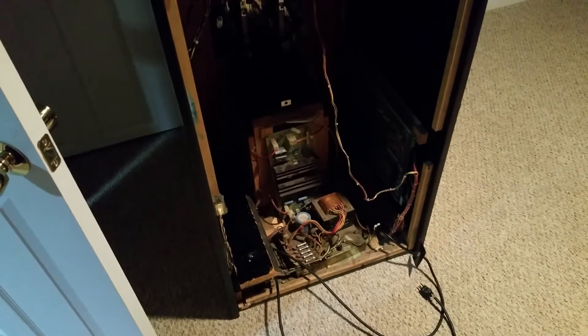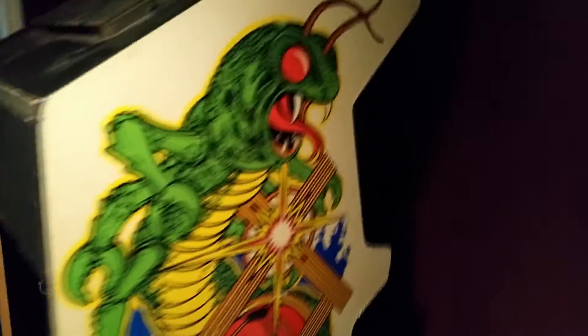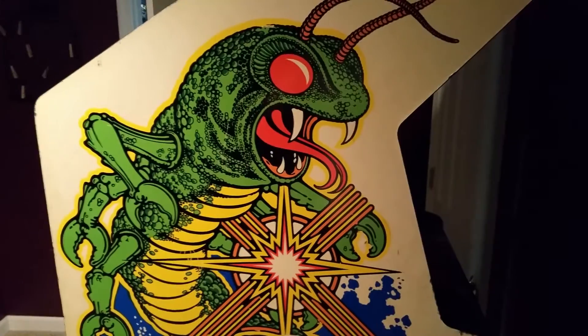Welcome everyone to Chaz's channel, Shaft 1515. I want to do a quick video here — it's going to be an introduction video on a fixer-upper that I have for an arcade cabinet. This is a Centipede arcade cabinet that I bought for my wife. It's the end of September now and I'm hoping to have this fixed up and completed before Christmas time. It's got a little bit of damage to it but overall pretty good condition.